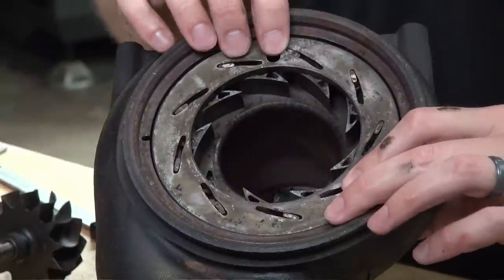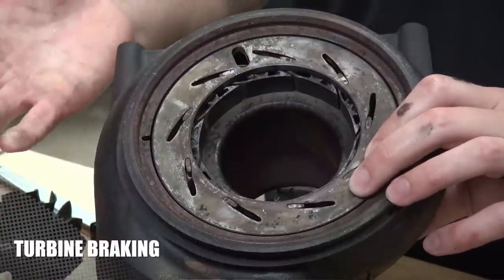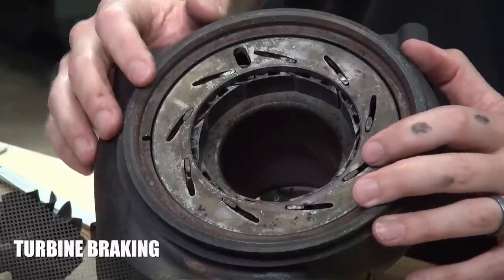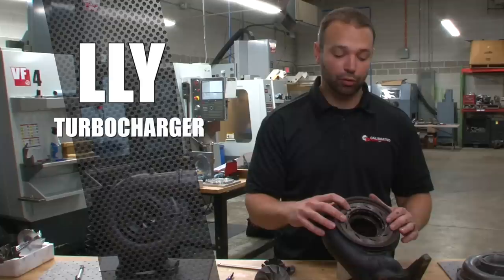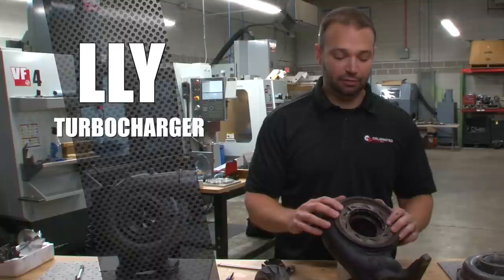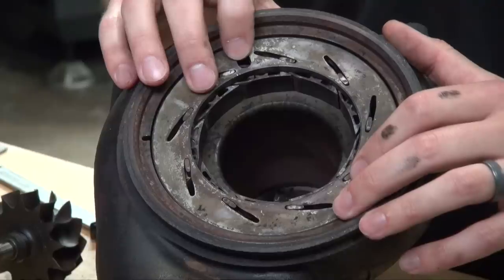Another interesting application is turbine braking. You can close the vanes up all the way, and if you're in tow haul mode or at high engine speed with a lot of exhaust pumping through the engine, closing the vanes creates a lot of back pressure — 60, 70 pounds. That causes a compression braking type situation where the engine gets choked up and you can generate 120 to 150 horsepower of braking power. We do use that in tuning.